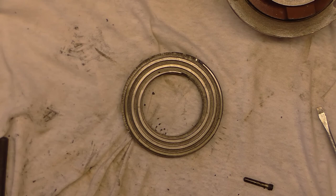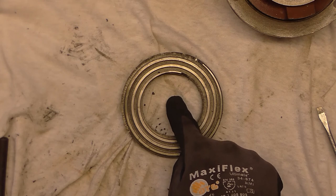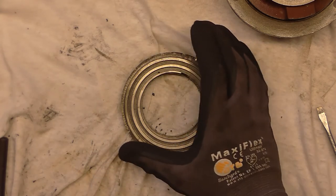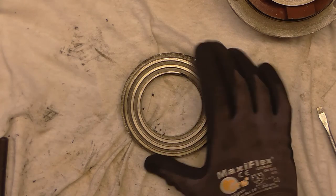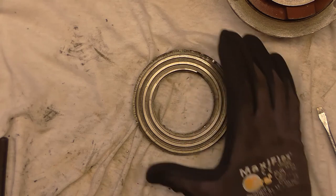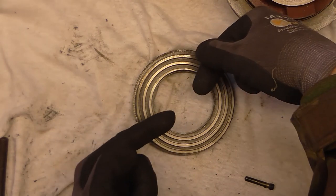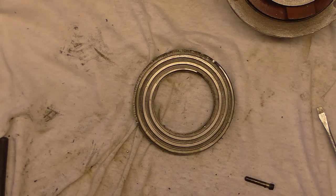There's another way that the concentricity of the chuck can be affected: this spiral should always be centred on the register diameter, but it's possible that if this wasn't running true when it was machined, your scroll could be doing an eccentric motion. In that case your three jaws are going to follow that motion, and whatever diameter they were ground at will run true, but all the other diameters will be off.